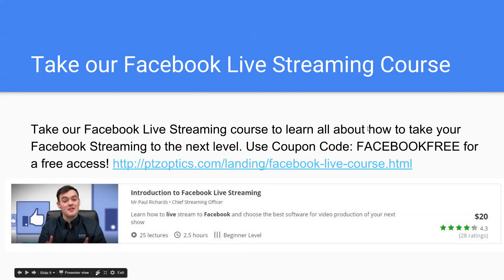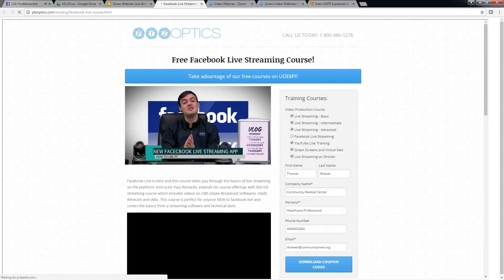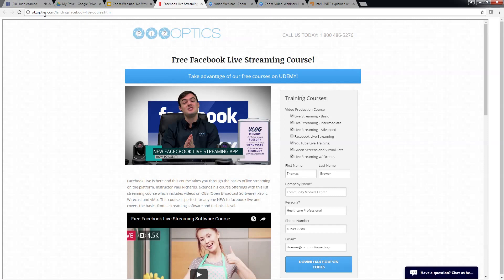Last but not least, we have a Facebook live streaming course I wanted to show everybody. You can go there at ptzoptics.com/landing/facebook-live-course.h2l — not exactly the easiest URL, but you could screen capture that and write it down, or we could put it in the chat room.